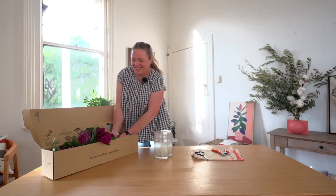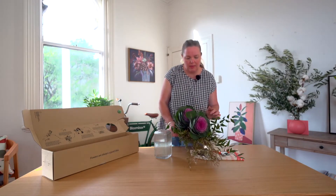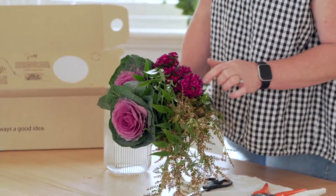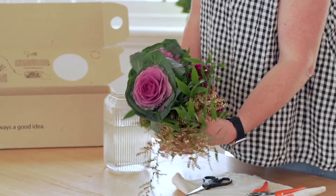Let's see what's in this week's box. We've got a beautiful, moody, seductive colour palette of the deep mauves and the cerise reds. Some beautiful texture in our foliages. So let's start creating.